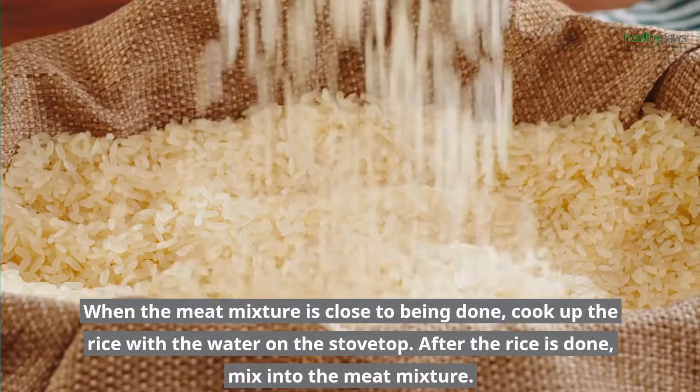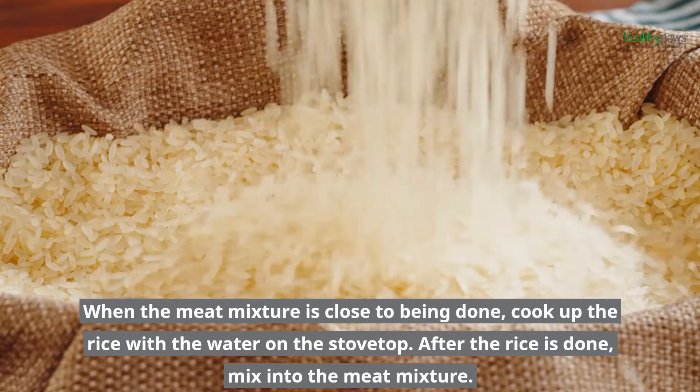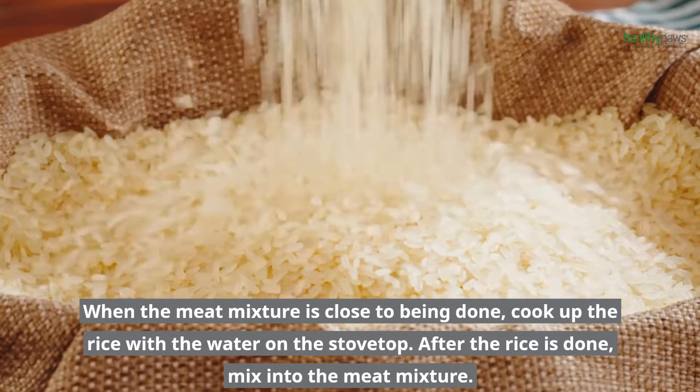When the meat mixture is close to being done, cook up the rice with the water on the stovetop. After the rice is done, mix it into the meat mixture.